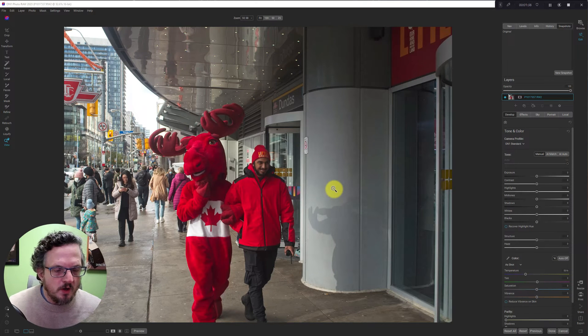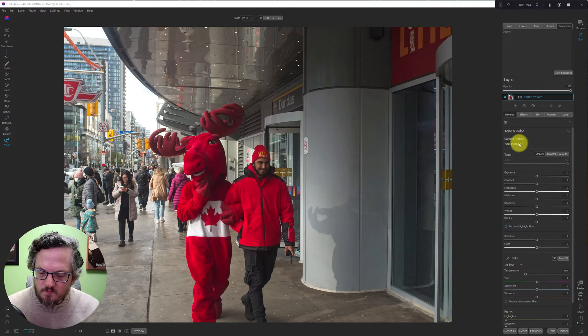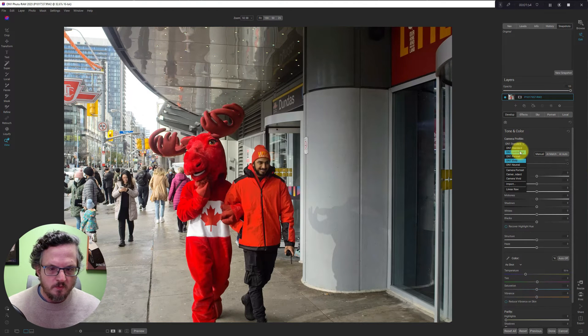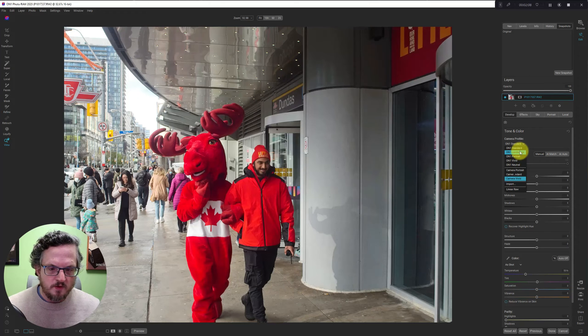As usual, I'm going to start off by checking out the camera profiles. We'll go landscape, portrait — portrait looks good, a little bit washed out. Vivid — I like vivid, because I really want to make the red on the moose and the guy's jacket pop out. On One neutral, camera portrait, camera standard, camera vivid — I'm going to go with On One vivid.